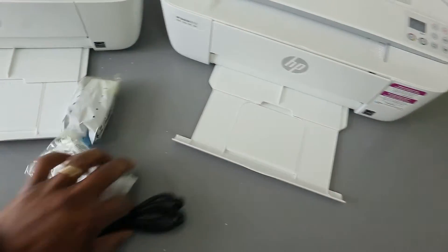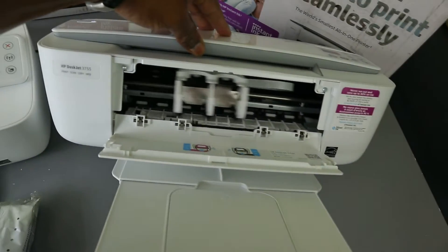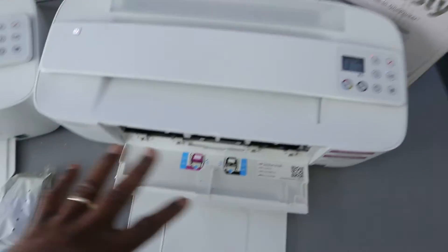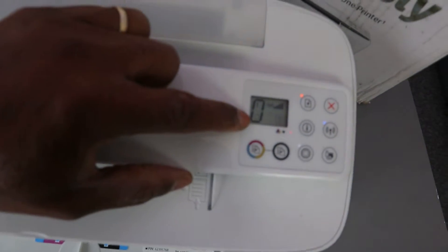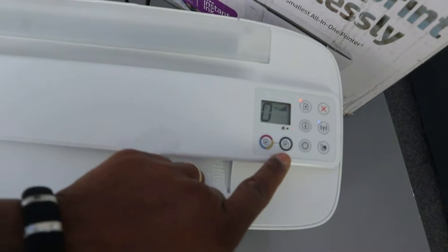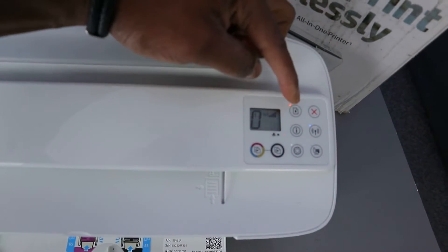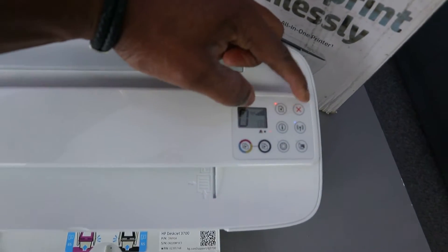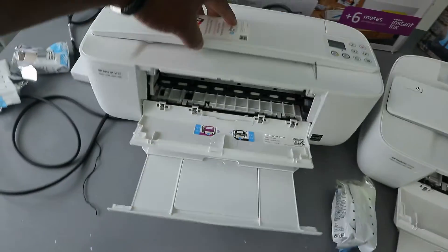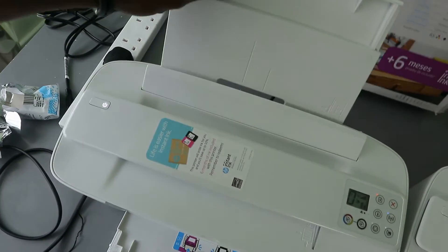Bring it out — the paper tray will rest here if you open it up. This is the ink cartridges holder. With this printer you can see the LCD screen. This button is for copying in color, this is for copying in black, this is the Wi-Fi button, information button, resume, and cancel.